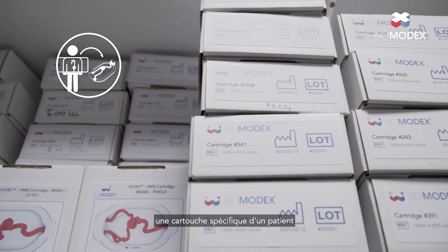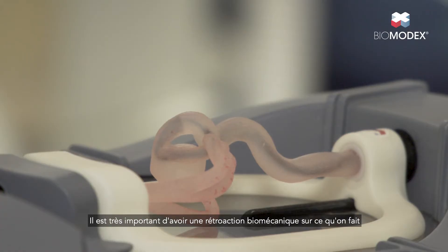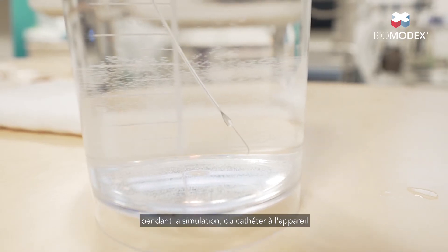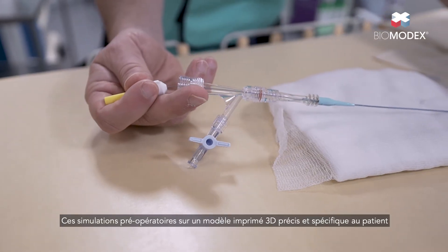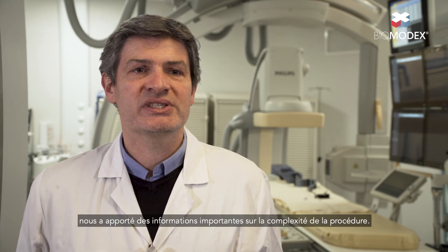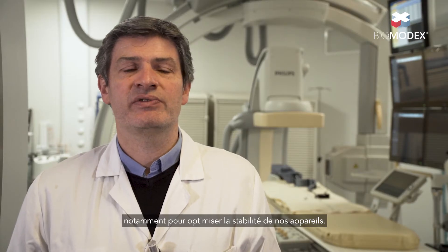The unique solution of Biomodex is that they have a patient-specific cartridge, which is very important to us — to practice and be more precise in the simulation, and to have biomechanical feedback from the catheter to the device, to prepare very accurately what the procedure will be. These preoperative simulations on accurate patient-specific 3D printed models bring important information on the complexity of the procedure, the difficulty of catheterization, the location and form of our catheter, and especially to optimize the stability of our devices.